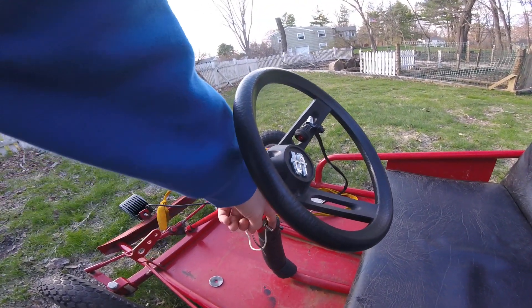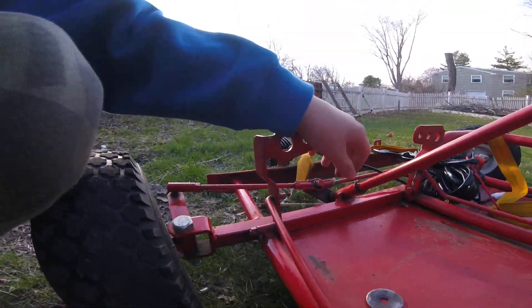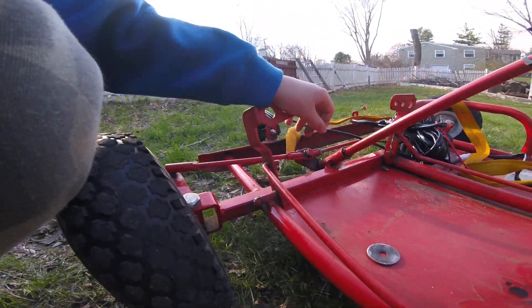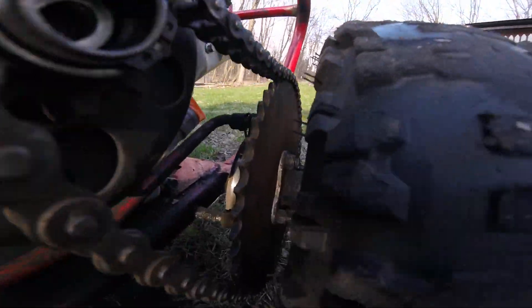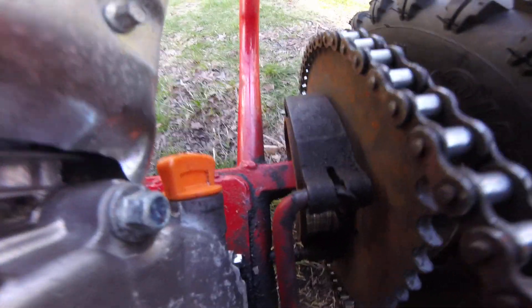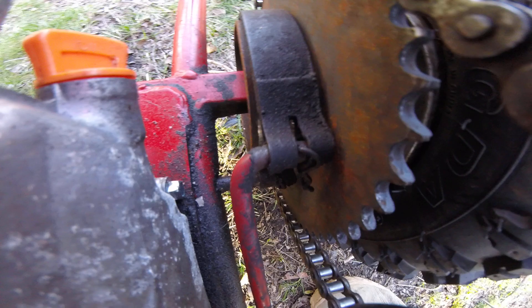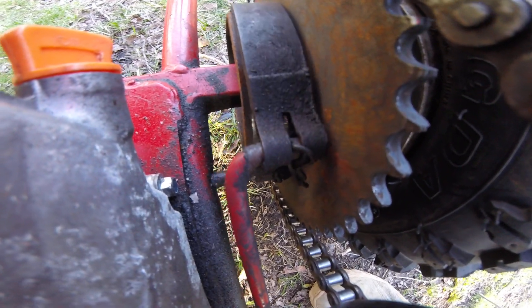This is the old kill switch. This is the brake system — so when you push it down, it pulls this lever, and then right back there it clamps on this little drum. Sorry if it's terrible quality, but you can see it on the drum.